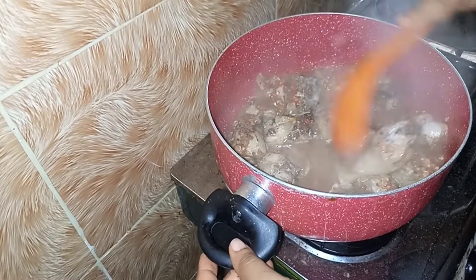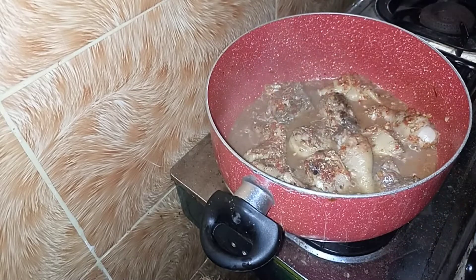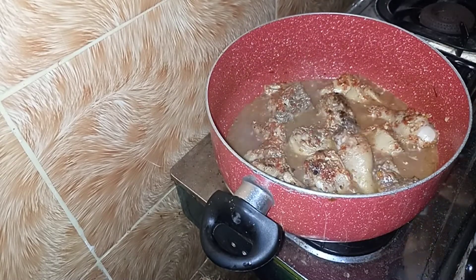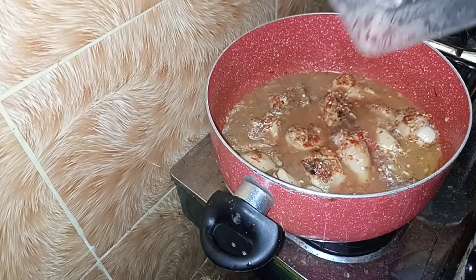Five minutes later, you can see this is going on fine. At this point you can add water — it depends on the quantity you're making. Please don't add too much water so you don't dilute the taste.